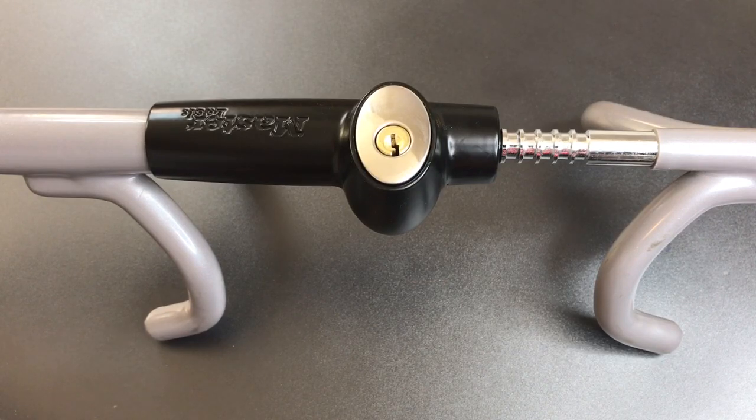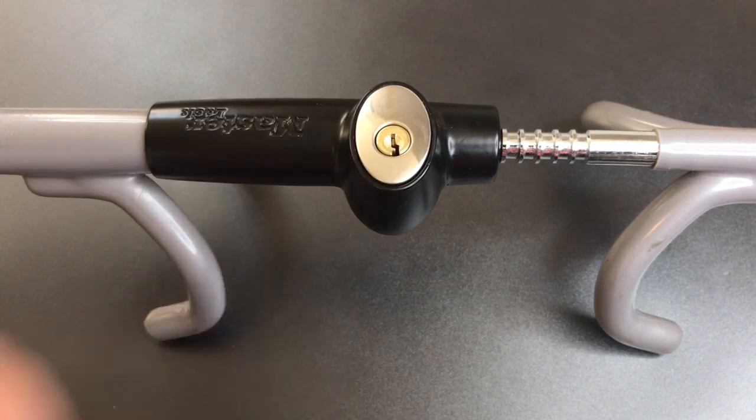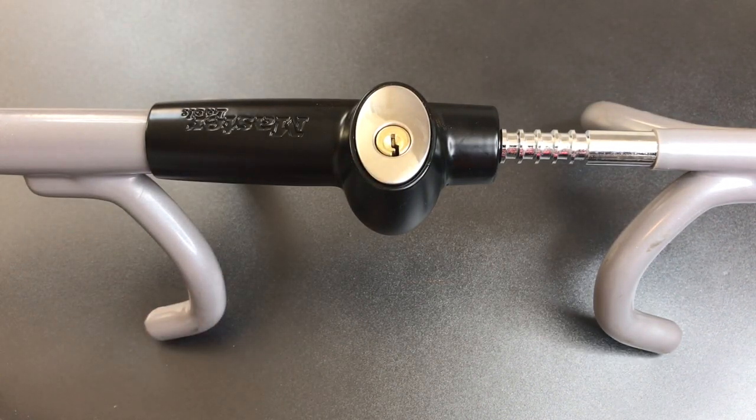Unfortunately, this package has one significant weakness, and that is the core that secures everything. It's a standard pin tumbler design, four pin chambers, no security pins, and unfortunately it rakes open almost as fast as using the key.